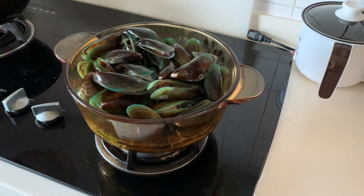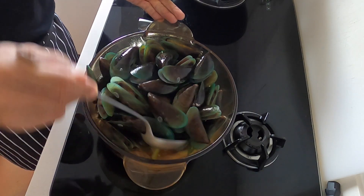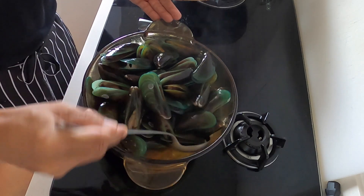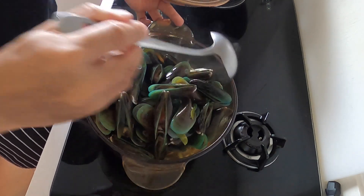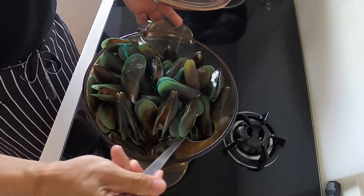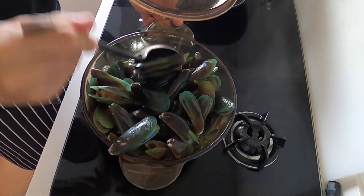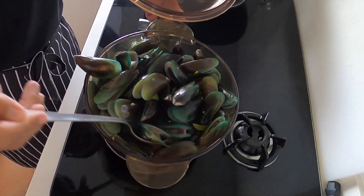After 2 minutes, I noticed that not all the mussels are opened. Those at the bottom seem to be cooked, so I'm going to flip them a little bit, toss them, and then continue to steam the rest of the mussels for a little while longer, just to be safe.